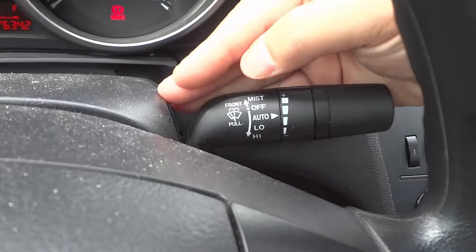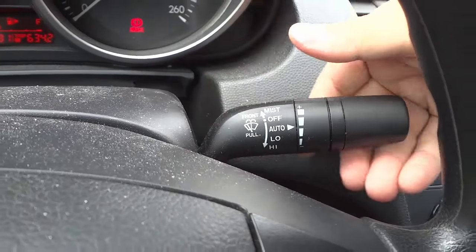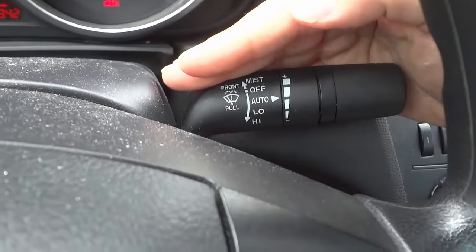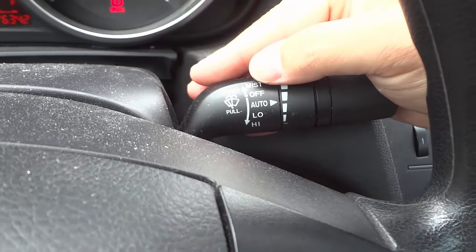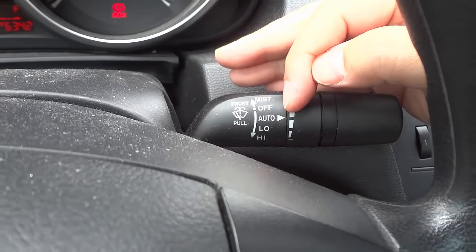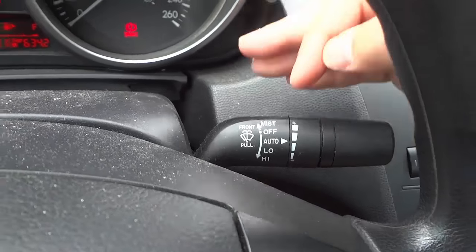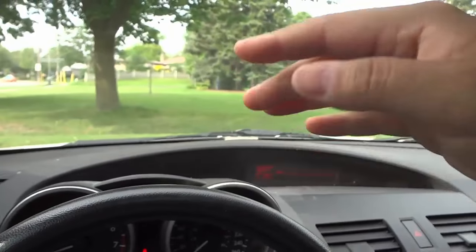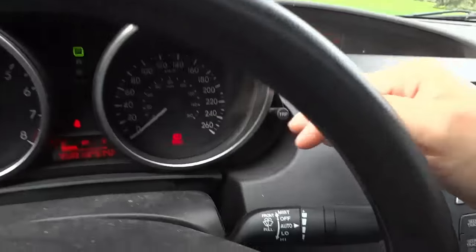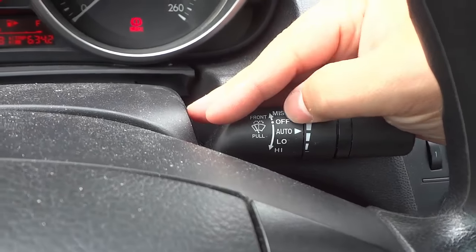So those are the options so far: windshield wiper fluid and mist mode — just a quick wipe for a second. Now if you push the lever down one notch, on this car it is auto. Auto will automatically detect if there is rain falling onto the windshield and will automatically turn the windshield wipers on. On other cars you'll have something that says 'int,' which is intermittent.